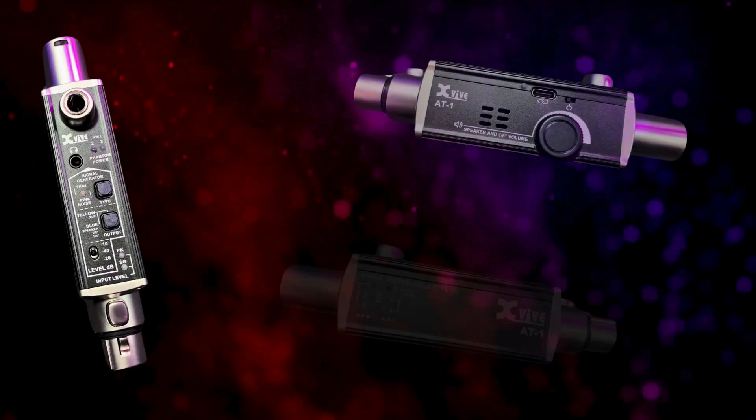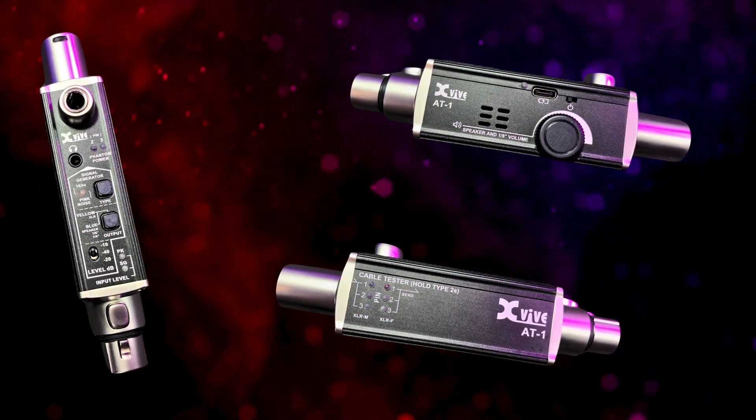I want to thank X5 for providing the AT1 prior to release so that I could test it and provide them with my feedback. This is not a sponsored video and my opinions are my own, but I'll go through the features and controls and show you how it works with a few different cables.